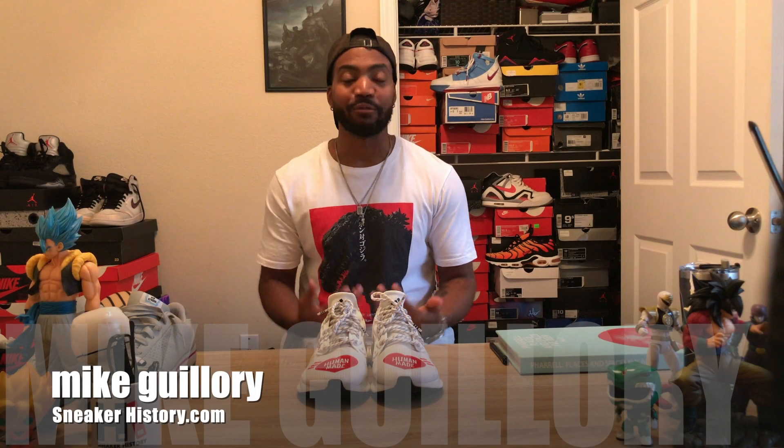Hey, what's going on everybody, this is Mike from SneakerHistory.com and I'm back to bring you guys another video. Today this is going to be a little different — I'm definitely showing you a pair of shoes but I had a question to ask once we looked at them, so stick with me and I hope you guys can answer what I've got to ask.